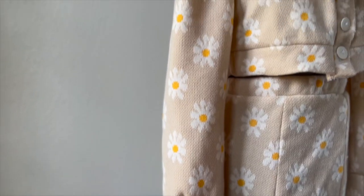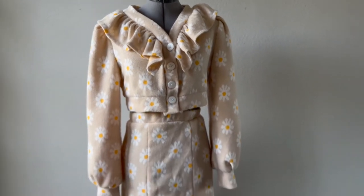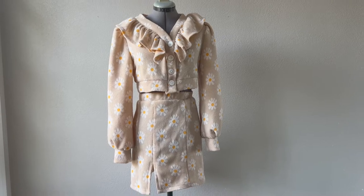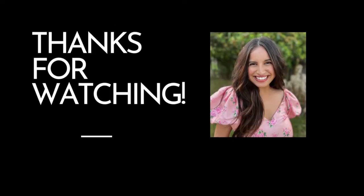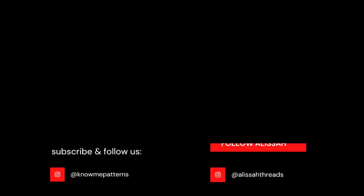Snip all the loose threads and you're all finished. I love this pattern because it can be worn as a set or individually. I hope you enjoyed sewing along with me. If you sewed this set, be sure to tag me at AlyssaThreads and at NomiPatterns — I would love to see it. Thank you.